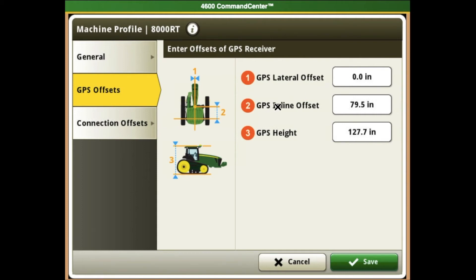Number two is our GPS inline offset. This measurement would be from your receiver to your back axle or your non-steering axle. And lastly, you would have your GPS height — that would be from the ground to the receiver.